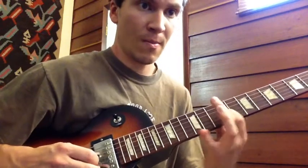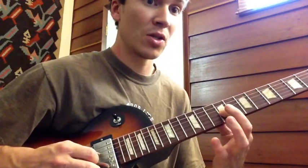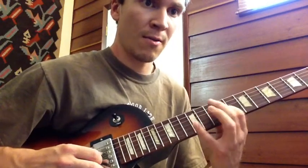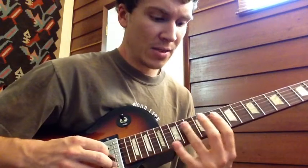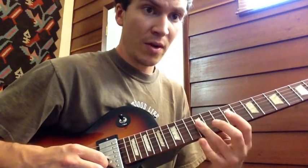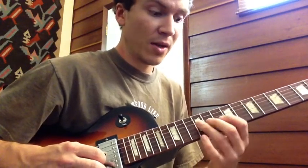And then pulling back to my 9th fret G string, 1st finger. So let's try that again — just to go over that last little section, which is really cool. We've got the 3rd finger barre, then 3rd finger barre back to the 12th fret, then your middle finger.